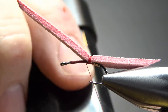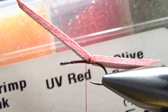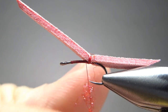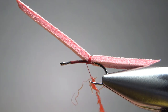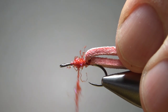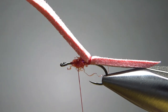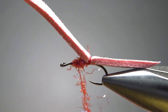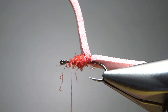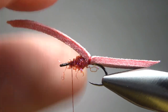Now let's put some wax on, and then our dubbing. The dubbing I'm using is just an ice dub — UV red, which is pretty much a pink. I'm going to dub maybe a two-inch noodle, but it might actually take a couple of applications. Just go ahead and put the first one down and see if it got thick enough. I want to go just a little bit thicker. That's not quite as thick as an egg, but it's also not so thick that I'm risking closing up that hook gap.